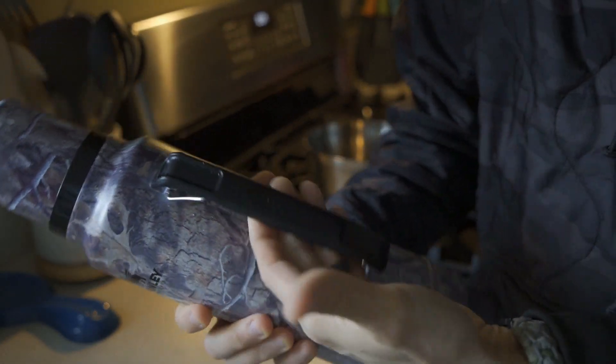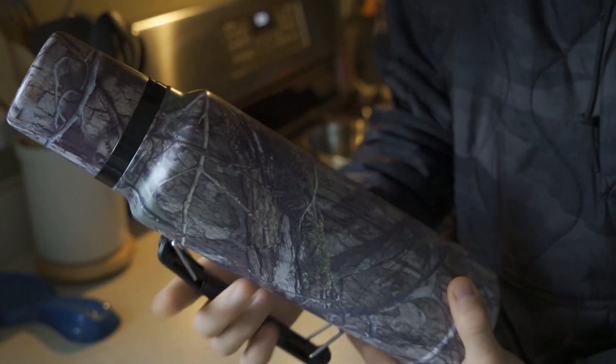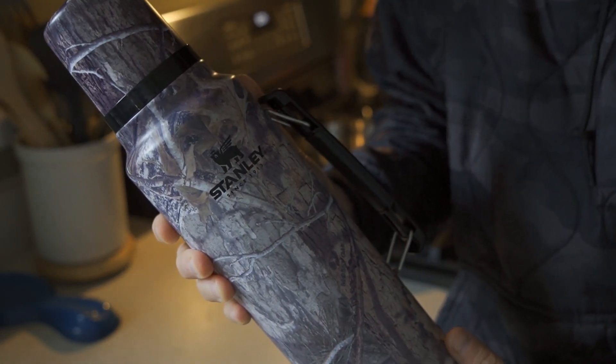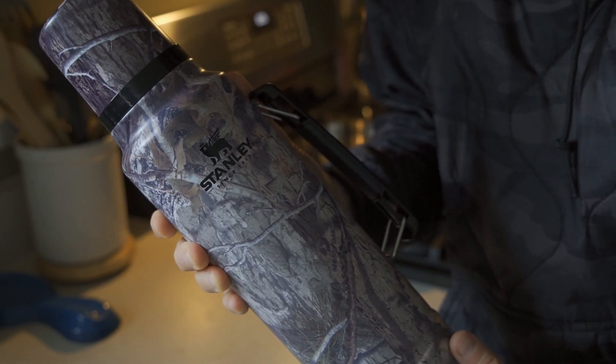Nice handle here, very straightforward, sort of that classic look. We'll set this aside and come back in a few hours for my afternoon coffee. But I'm still looking for that morning coffee — let's get into the pour over.